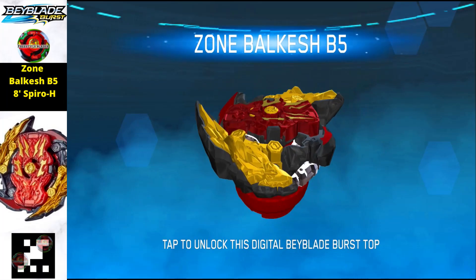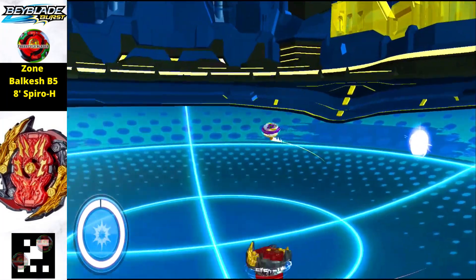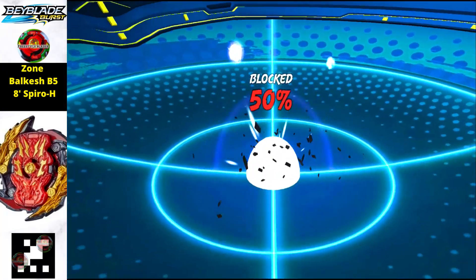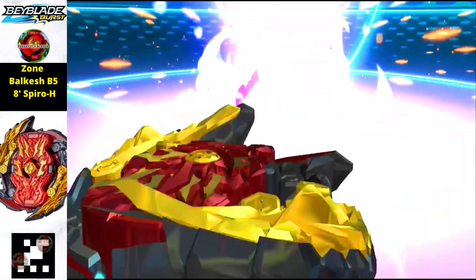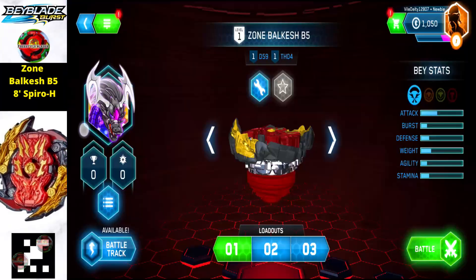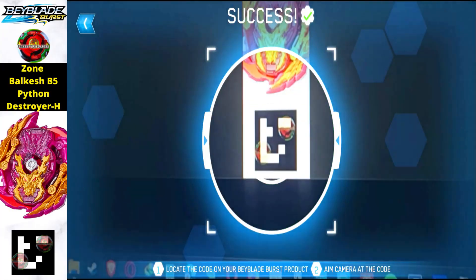Now we have the Zone Bell Cache P5A Spyro H edition. The layer of this Beyblade is really phenomenal — it features two dragons that look really fierce. To get this one, just scan the QR code. This is an attack type Beyblade.